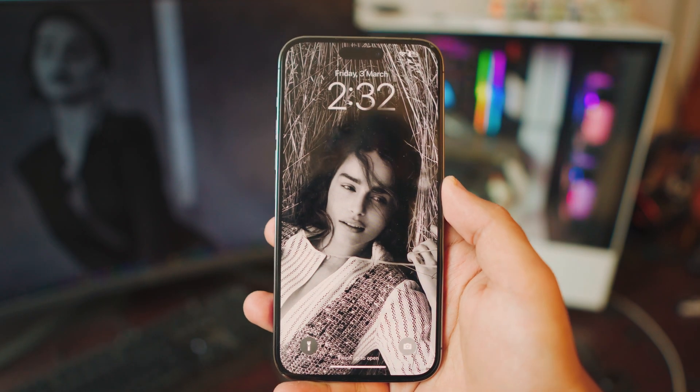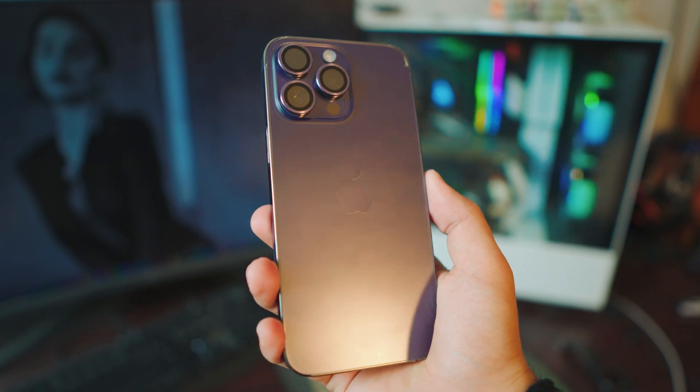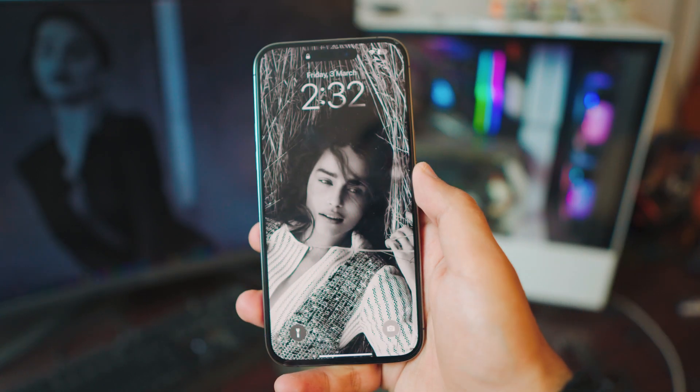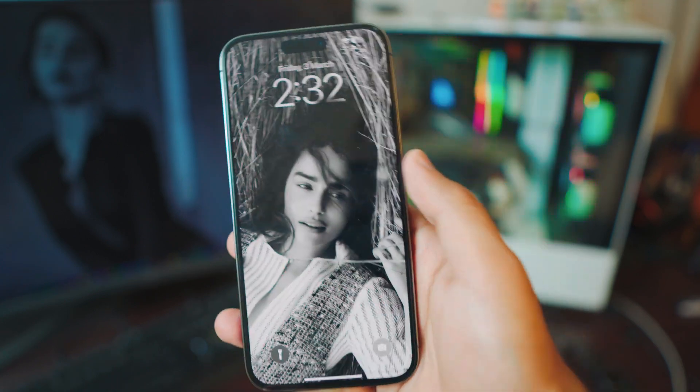Hey, what is up everybody, I'm Riz and welcome to my channel. In this video I'm going to teach you how you can screen mirror your iOS 16 iPhone — any iPhone — to your Samsung non-Android TV, completely free, no lag at all. It's really simple, so let's just start right into it.